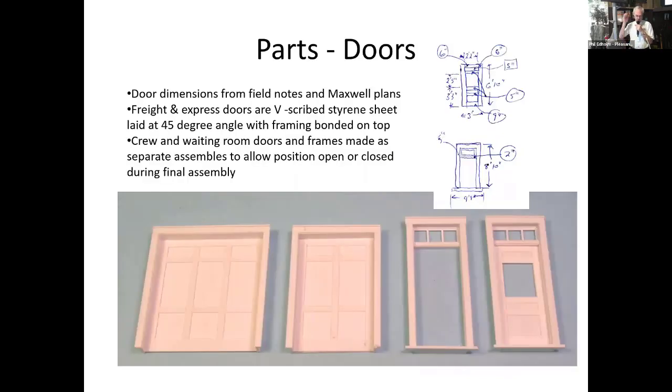On the doors, they were similar. I had field notes, dimensions, and photographs of them, so this was just a matter of sitting down with light styrene and building them. The two freight doors I decided would be closed — I wasn't going to do interiors in either the Railway Express baggage room or the freight dock. The man doors were made so the door and frame were separate so I could position them.